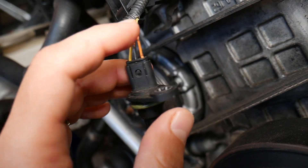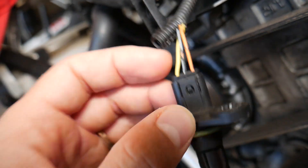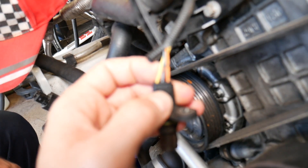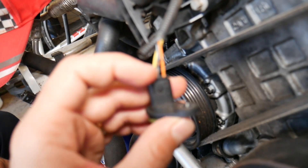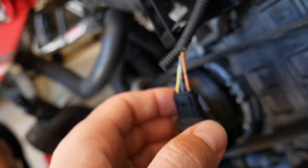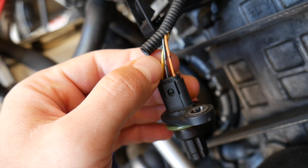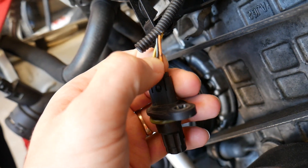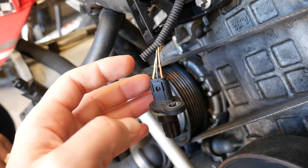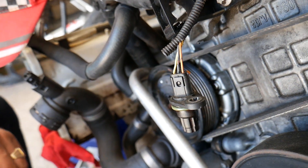Usually you will have three wires for your camshaft position sensor. If your wire colors match ours, things will be straightforward; if you have different colors, we'll explain which wire to check. Usually the middle wire will be the ground wire — a black wire. Then you will have one ignition wire, which should read 12 volts, and one signal wire that should read 5 volts.